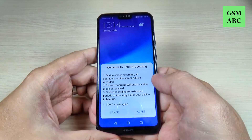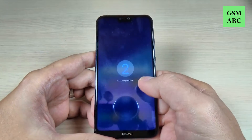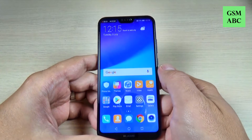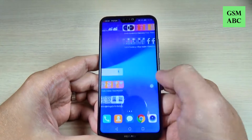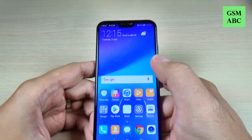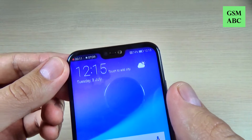Read carefully and then hit agree, and in three, two, one, the recorder will start. Now let's do something to record. In the top bar we have a time counter.